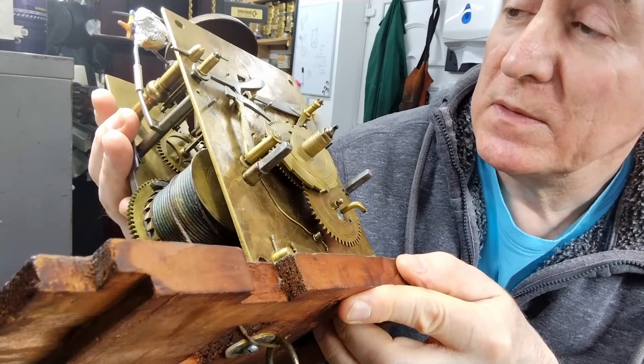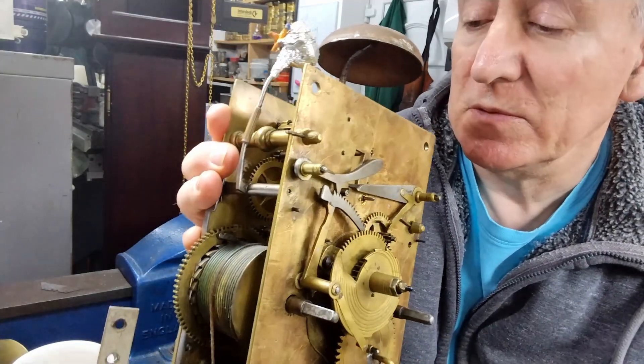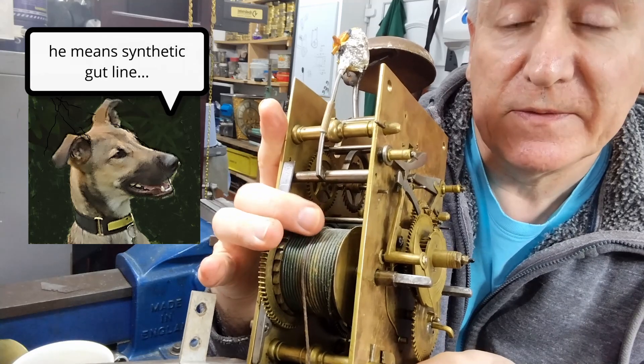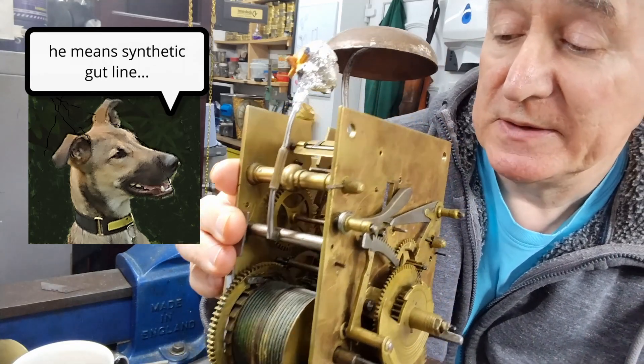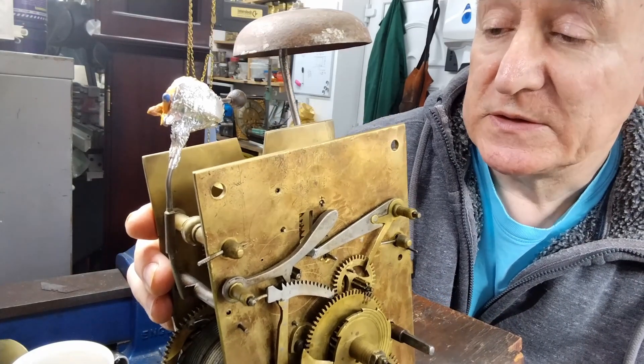So the next step is to strip this down. I've ordered some new synthesized gut line for both sides to renew that, and we'll strip it down and see what it's like.